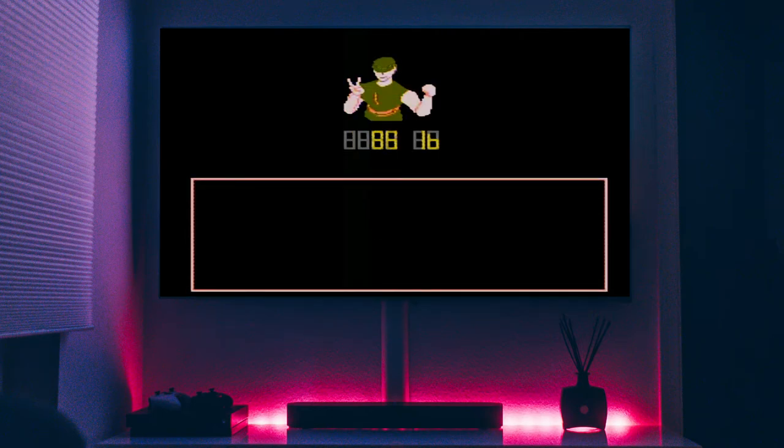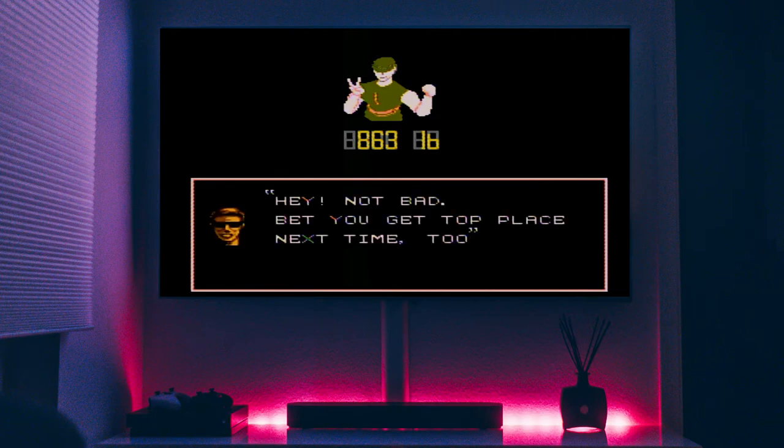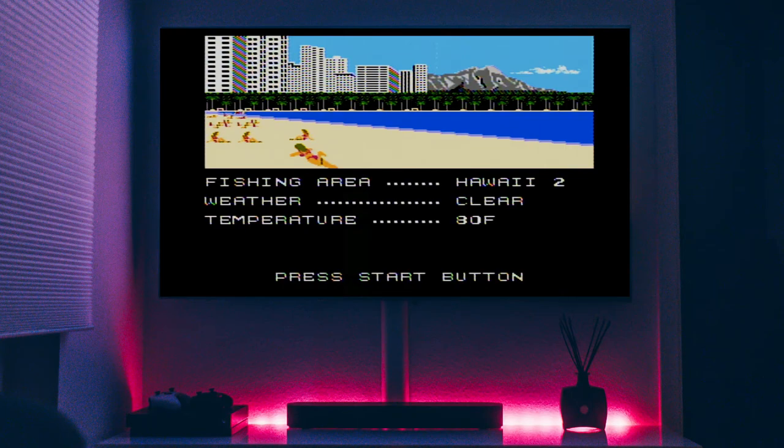Here we are in all our bad Link cosplay glory. Congratulations Milk — the biggest catch, an 863 pounder. Not bad. And then he gives us a long password which I am not going to write down because that's crazy. Now we have our next area, which is Hawaii 2.